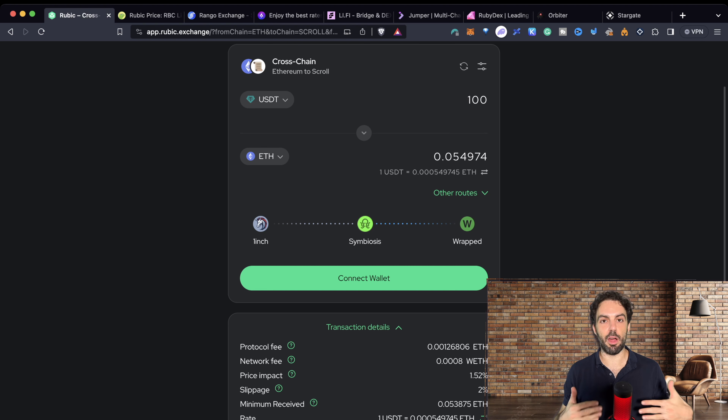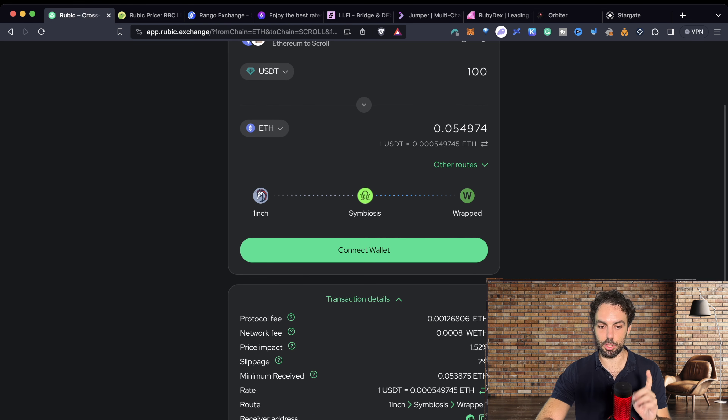Simply select the token you want to receive in exchange — in this case, let's do ETH. So we're selling USDT on Ethereum and buying ETH on Scroll, and that's happening in a single click. You decide the amount. Here is the trick — as you can see, it is finding you what is supposed to be the best route, though as you will see in a moment, it's not guaranteed that it actually is.